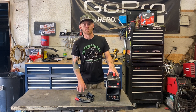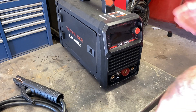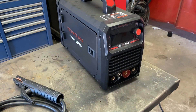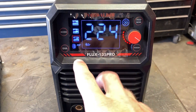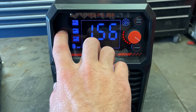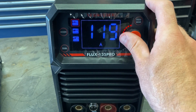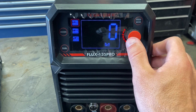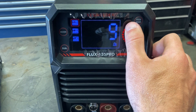Here's the machine — it's a good little machine, super lightweight with rubber feet on the bottom and a full digital interface. I currently have it on flux core mode from the last video, so let's change that over with the mode button to stick welding. We're going to run this 3/32" rod at around 85–90 amps. For arc force, I'll start at 3 out of 10, and for hot start I'll go all the way up to 10 — I like a really hot start most of the time.